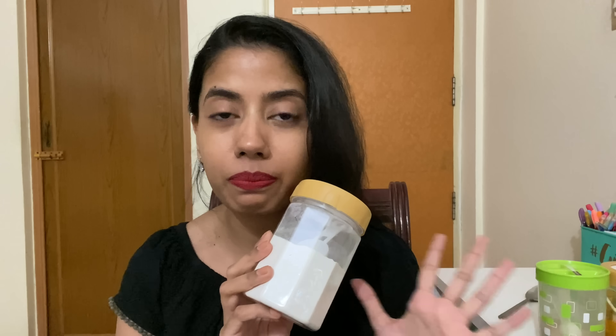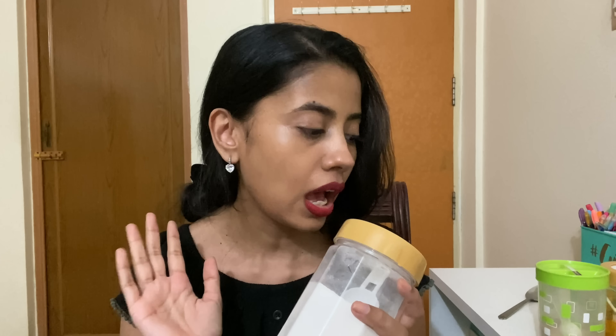The first ingredient is rice flour — one of my most favorite ingredients for exfoliation. It mildly exfoliates your skin, removes dead skin cells, and makes your skin really soft and supple. Because this is used on your body, it's not harsh, so rice flour is a great option.